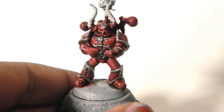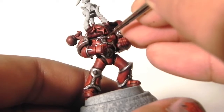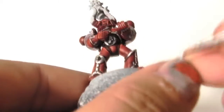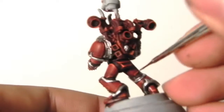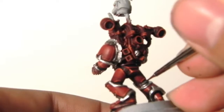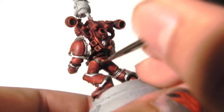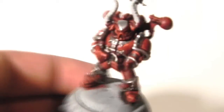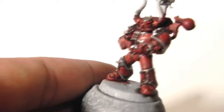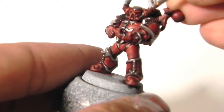Once the wash is dried, I'm going to use Leadbelcher and start base coating all of the iron areas. It's a little bit different from the liquid gold — it doesn't shine as much, but it's just a differentiation between the silver and the iron parts. As you can see, I already painted the gun — I primed it black and painted the Leadbelcher over the metal areas, and then I'm going with a detail brush to get all the details on the armor.